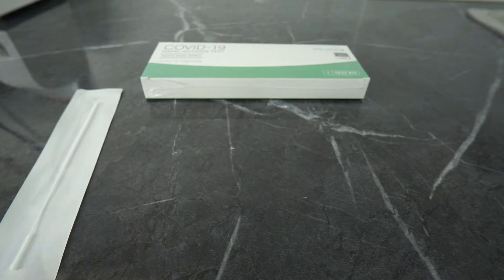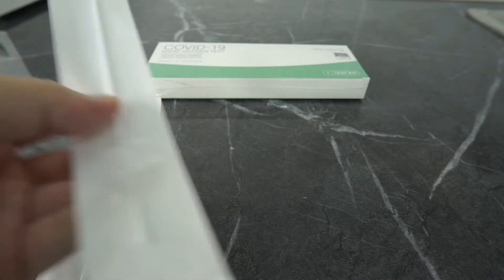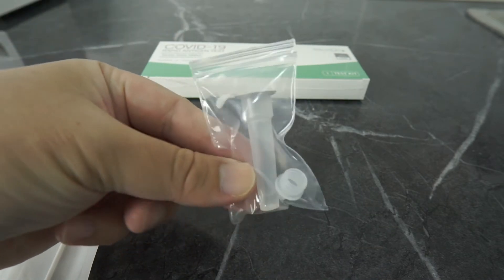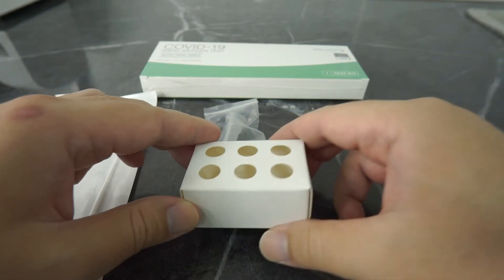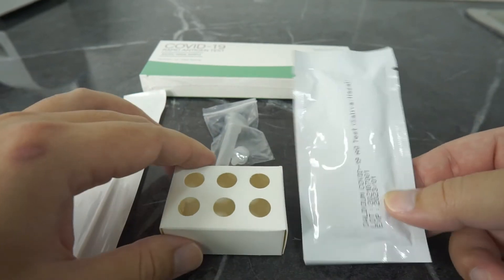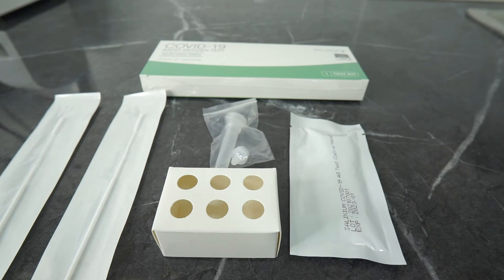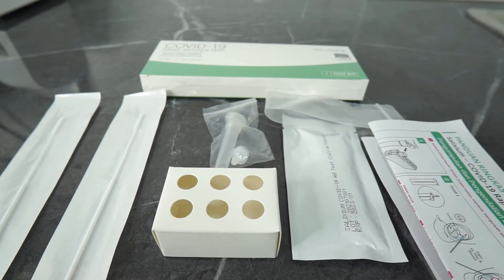Let's check the kit components. First, we have disposable swabs in individual sterile packaging — we have two of them. Number two, we have a self-extraction buffer tube and dripper. Number three, we have a paper rack. We also have a test device sealed in a foil pouch, and last but not least, we have the paperwork which is the instruction for use.